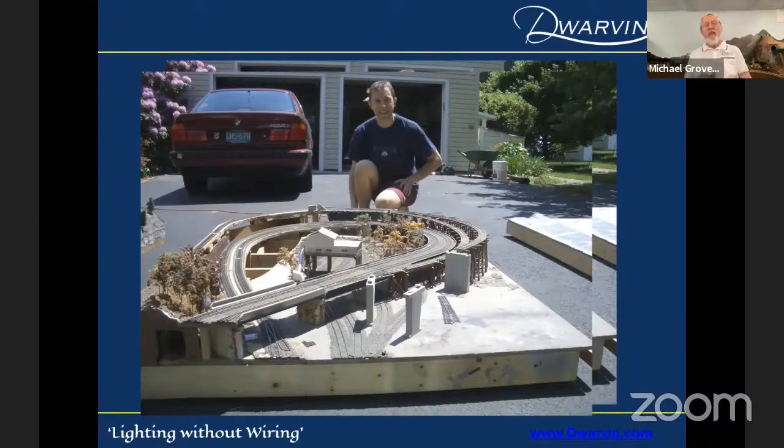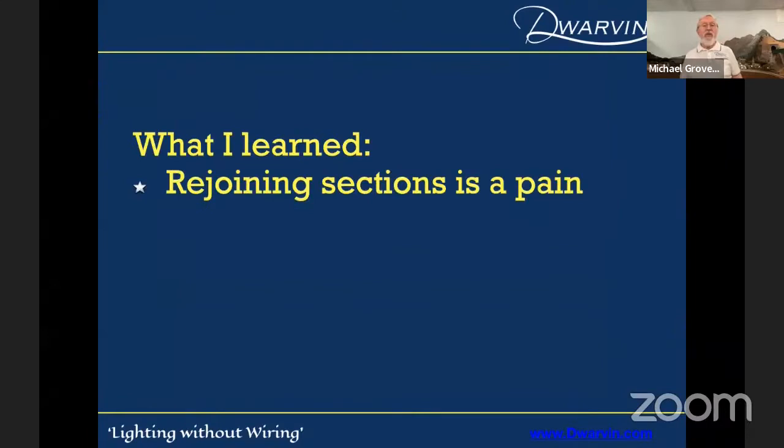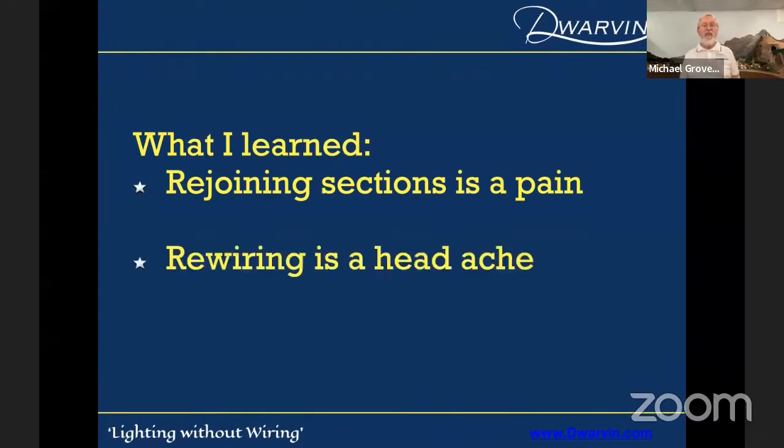He'd done all the trestle work and that sort of stuff — he's very particular, he's an engineer. What I learned from that exercise was that joining sections is a pain. And rewiring was an absolute headache. I'd had my layout in my basement for two years, all the labels fell off my wires. I decided, what am I going to do? That's when I started rethinking everything.